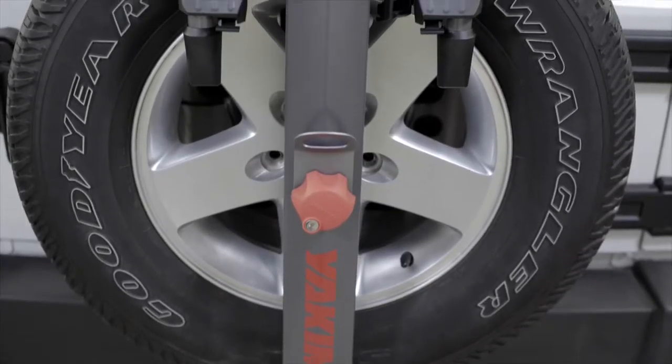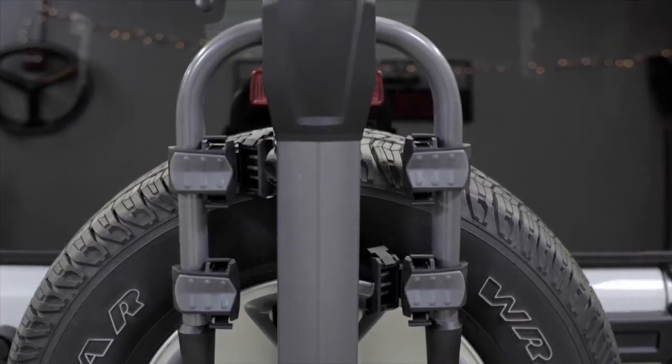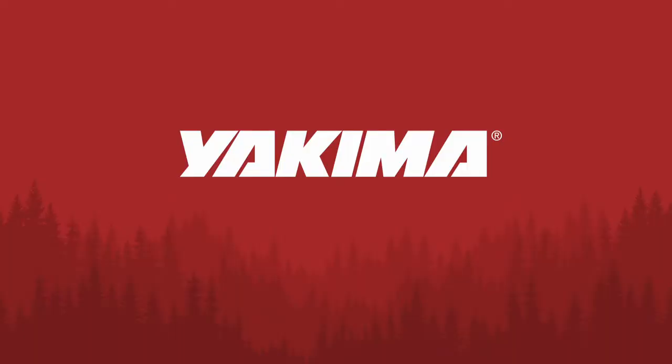Smart, strong, and secure, the Spare Ride turns a plain old spare tire into a full-on bike hauler. Gear goes here, friends go here. Yakima. Take more friends.